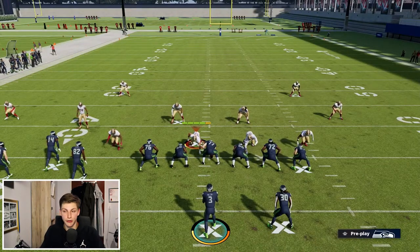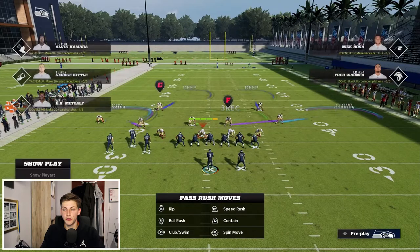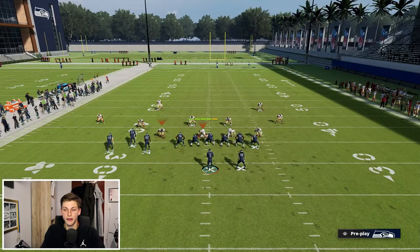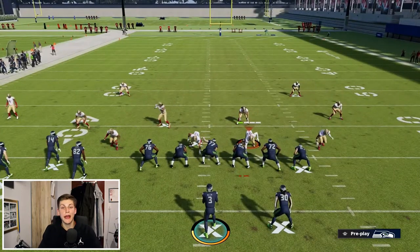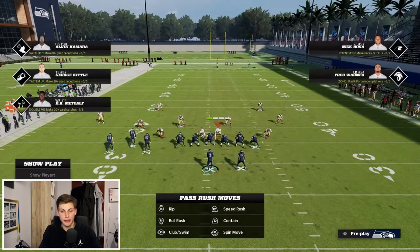So first I'm going to make my coverage adjustments, which is very simple. I'm just going to put both of my guys on the outside in cloud flats and then man up the running back with the guy that's on the three-technique. Then I'm going to spread my linebackers and pinch my D-line so it looks something like this.